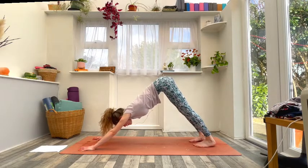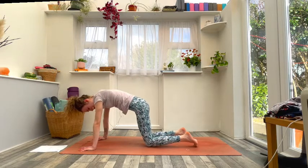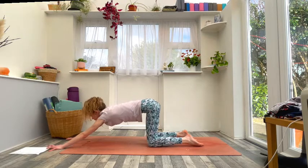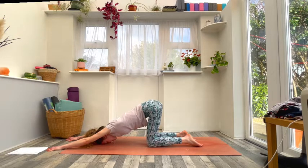Inhale look forwards, drop down onto the knees, keep the knees underneath the hips. Walk the hands forwards — come into your anahatasana or puppy stretch, just a moment to press down through the chest and open the shoulders.